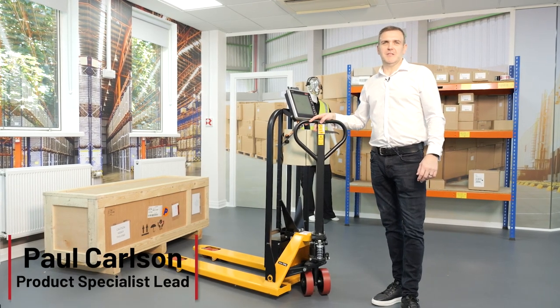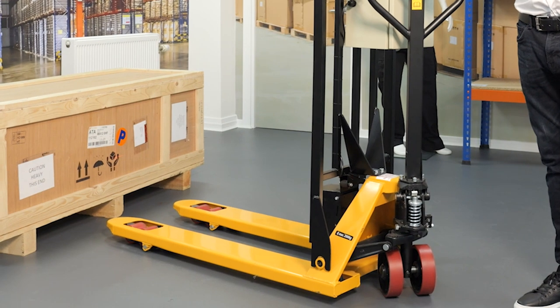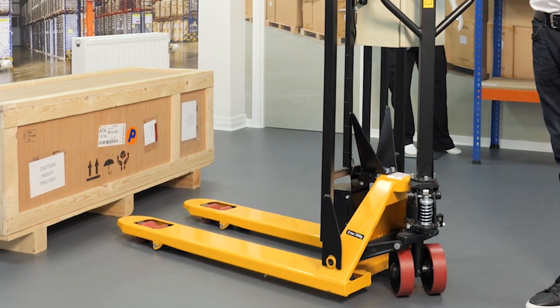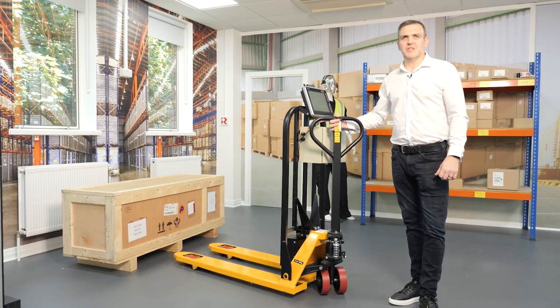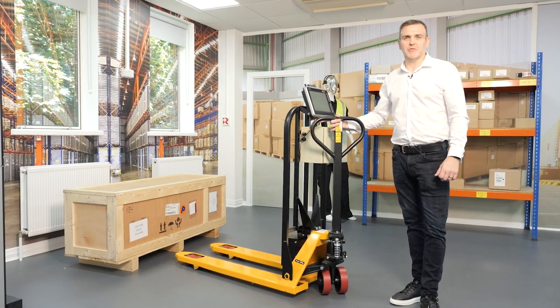Hi, I'm Paul Carlson, Product Specialist Lead at Renova Tech. Today we're here to look at the forklift truck scanning solution from Datalogic. This solution improves efficiencies dramatically when scanning from forklift trucks.